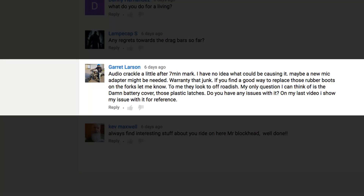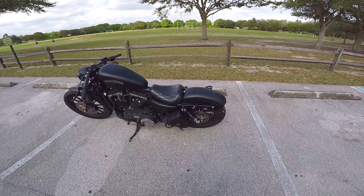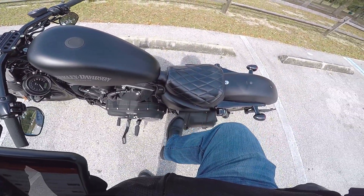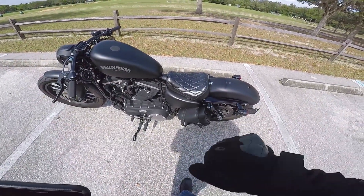Garrett Larson asks about the battery cover and those plastic latches — do you have any issues with it? No, I have not had any issues with the battery cover. I have heard of some people having issues where they kind of fall off, but mine's been solid. I just don't take it on and off too much, and when I do I'm very careful about it.